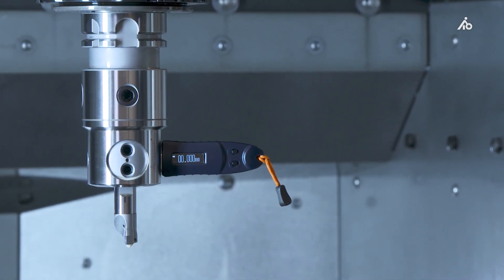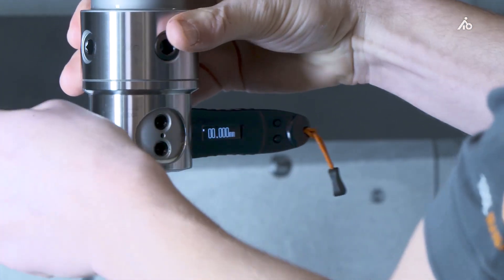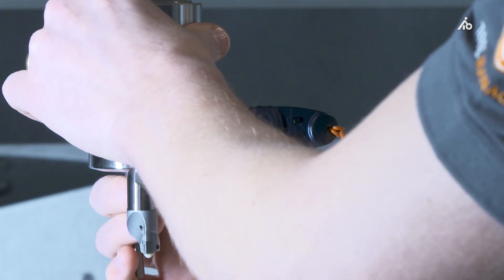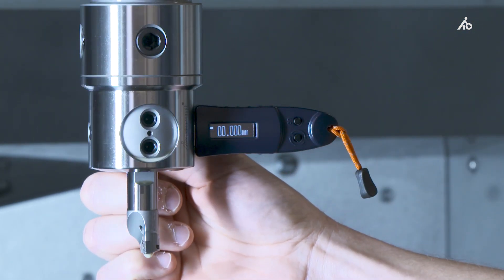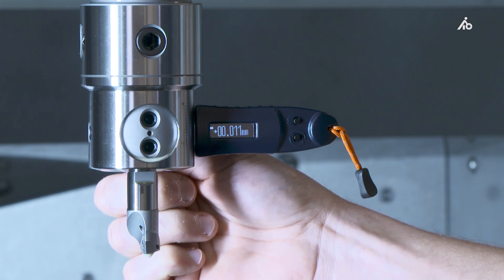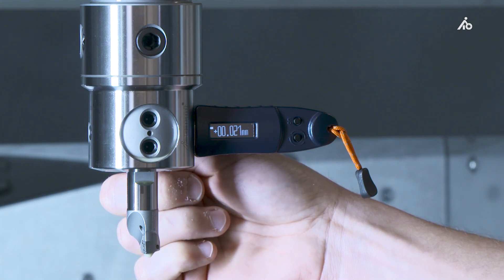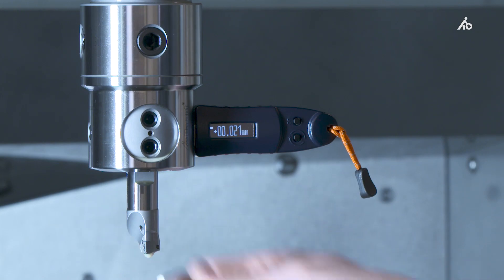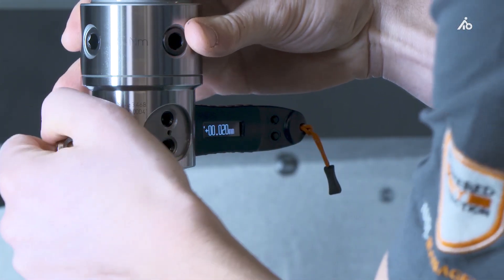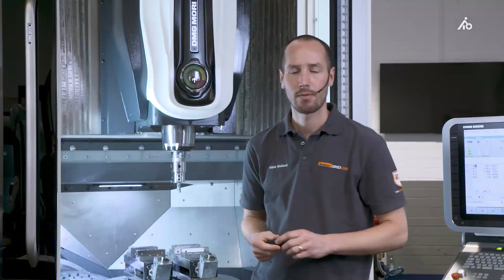I switch it on, loosen the locking screw, and adjust the setting via the vernier — I can see the changes live on the display unit. I'll adjust it two hundredths into the plus here. I then tighten the fine boring head, disconnect the display unit, and that's it.